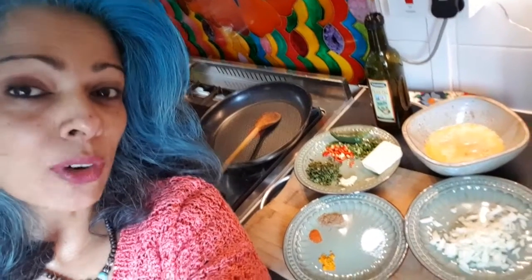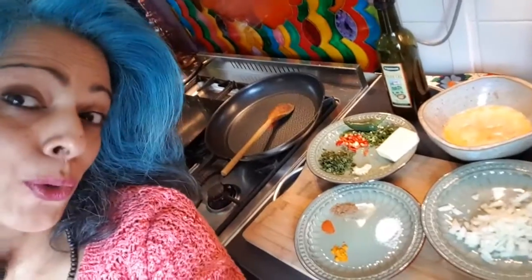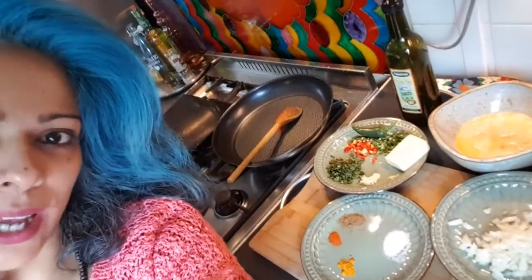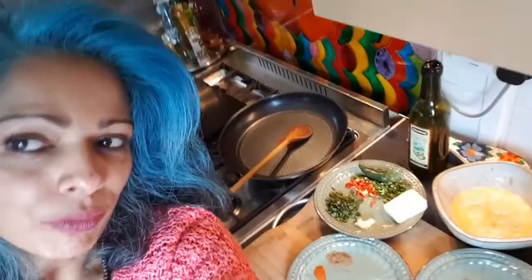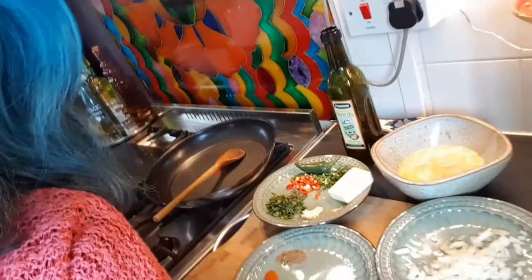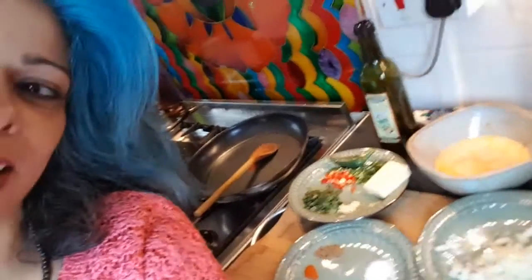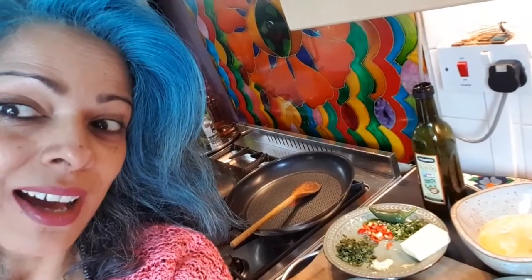Hello everyone, just trying out a different camera angle so you can get a bit of me and a bit of the food. Today I thought I'll make curried scrambled eggs, which is quite simple to make. I'll go through the list of ingredients that you need and how quickly you can be done.